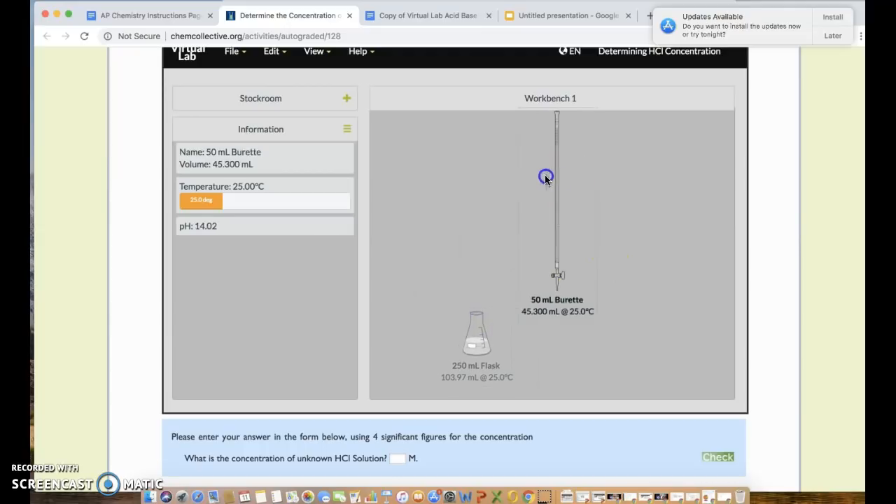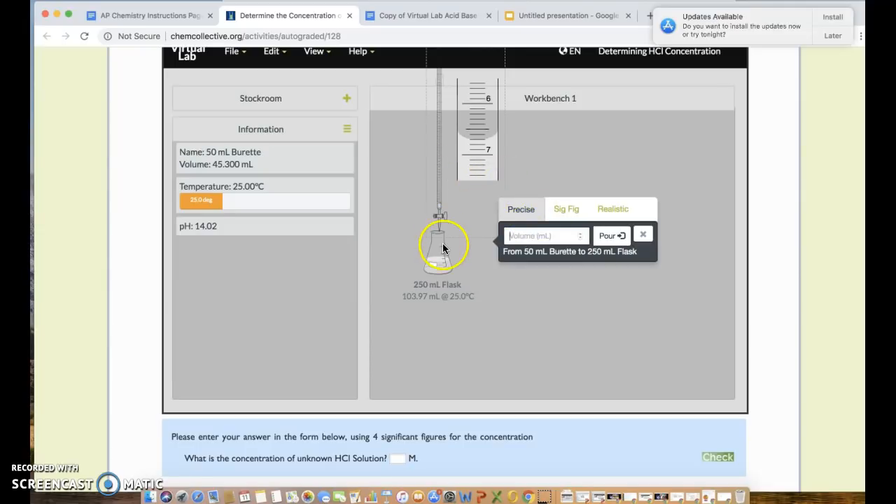To titrate, drag the burette on top of the Erlenmeyer flask and wait for the plus sign to appear. If the plus sign doesn't show, the flask may be positioned too low — move the flask higher so the burette can reach far enough down. Once the plus sign appears, the burette is on top and you can begin adding NaOH to the flask.